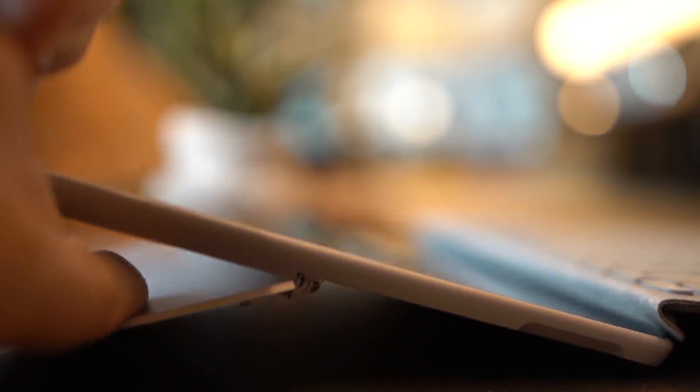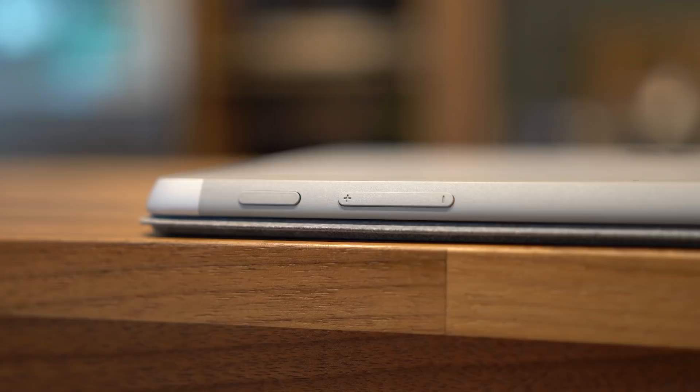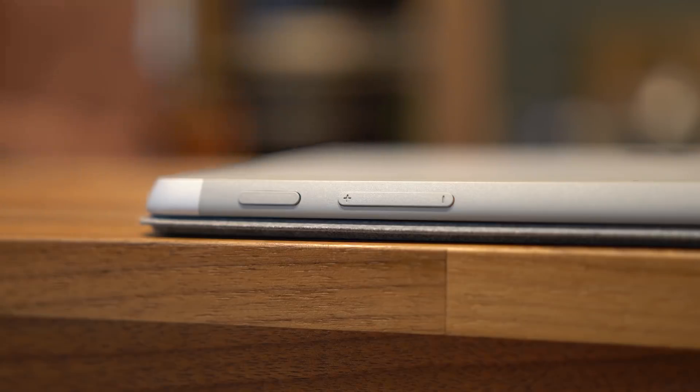Gotta appreciate the little things sometimes. On the back of the device, we have our infinitely positionable hinge that can go back to basically the same degree as the Surface Pro. We have our rear-facing 8-megapixel camera also capable of 1080p video. At the top of the device, we have our power button and volume buttons.